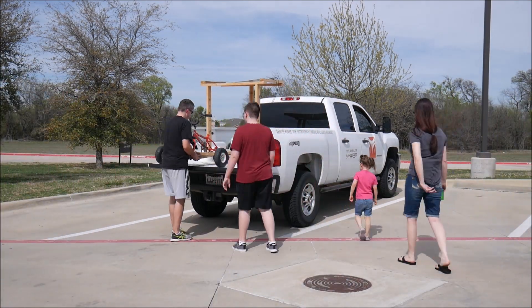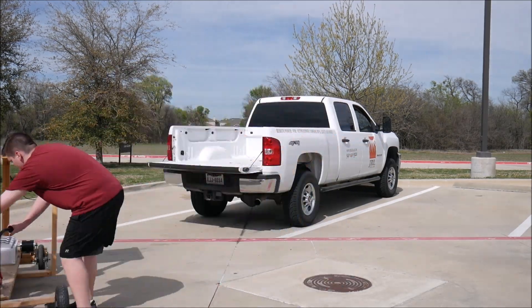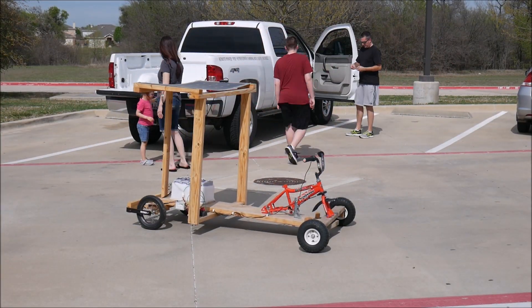We threw it in the back of my truck and took it to a local elementary school where we would have plenty of room in a parking lot to run this thing. After a quick safety review, Judson jumped in to give it a try.